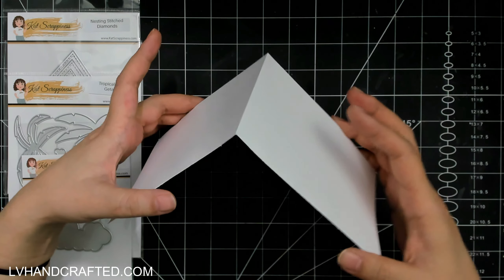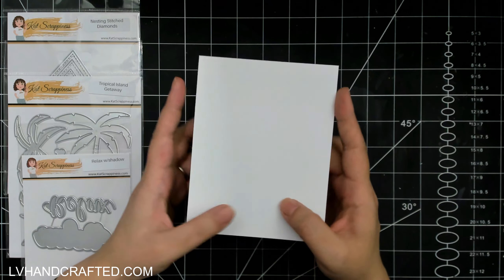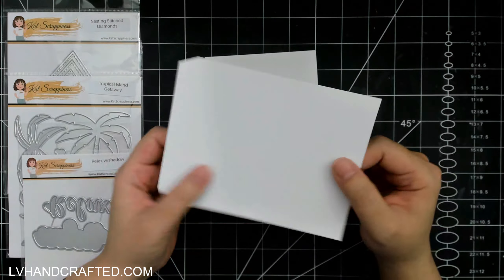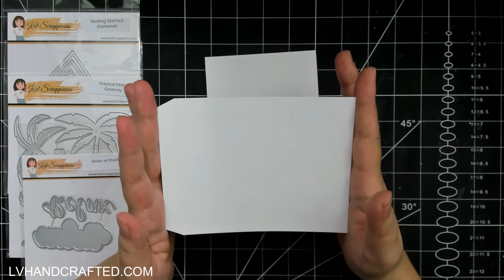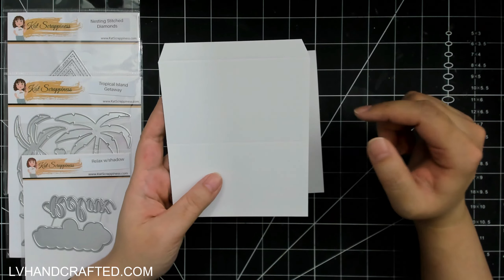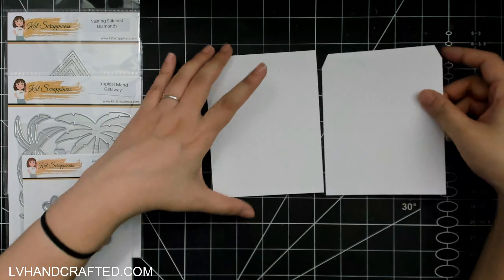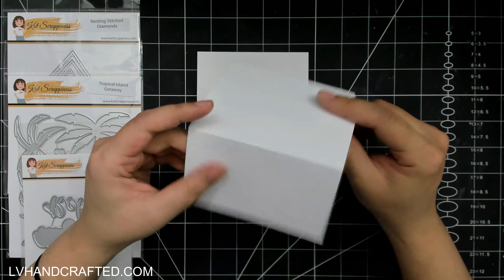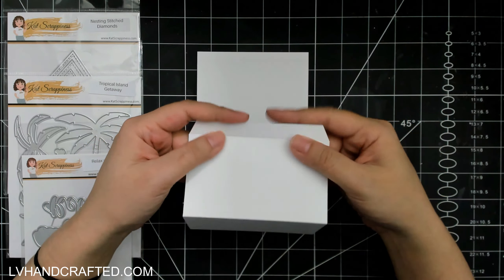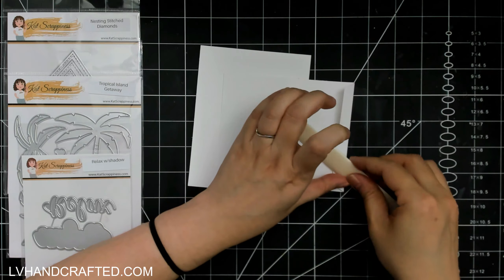I'm starting with a top-folding USA II card base that measures four and a quarter wide by five and a half tall, folded at the top. Then I have a second piece also cut out of white that measures five and a half wide — score it at two and a half and at five. With this, you just want to mount and fold the line at two and a half, and at the five-inch line you want to valley fold that and give it a nice burnish.